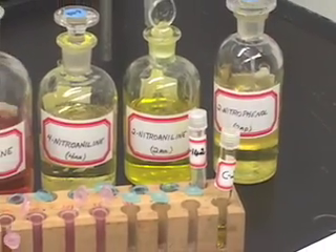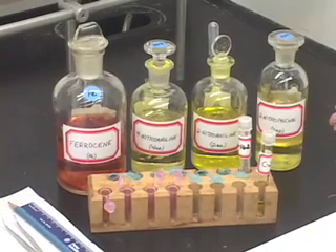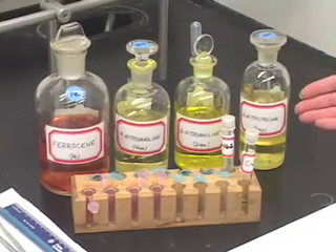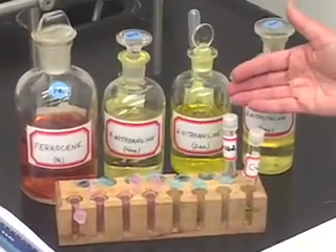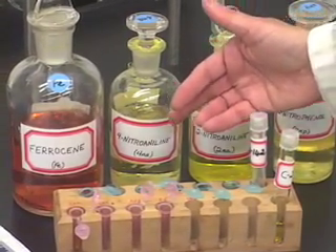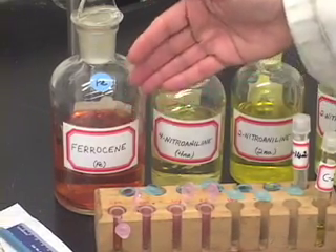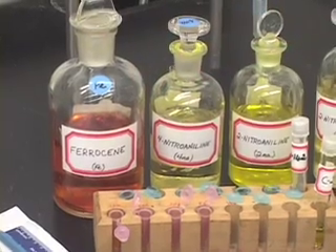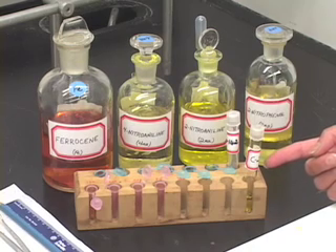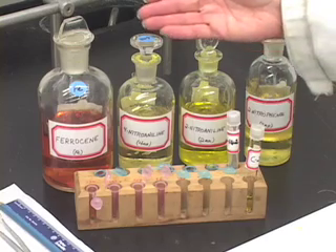Let us see what things we need for this experiment. First of all, we need all the standard compounds: nitrophenol, 2-nitroaniline, 4-nitroaniline, and ferrocene. These are the four standards that are possibly present in your colored unknown, so we need to have these four standard compounds.